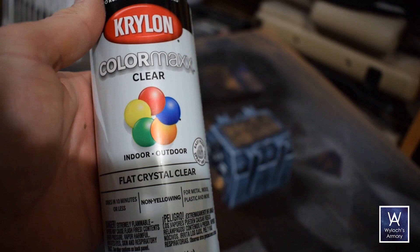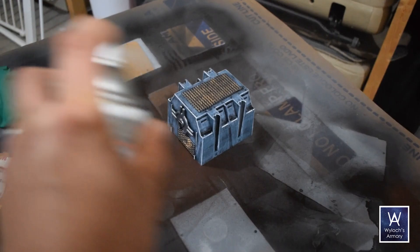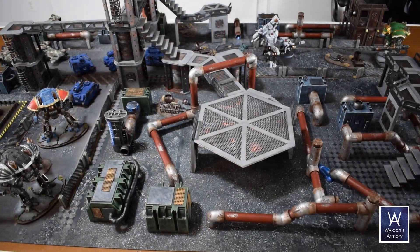Then a few minutes to dry, and then back outside with Krylon Crystal Clear Flat Sealant. Spray it from a good 12 inches away in short, sweeping bursts. This dried in less than an hour, and after only one coat, I could not chip the paint with my fingernail. Good enough.